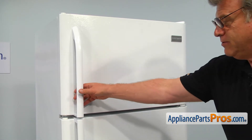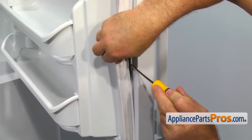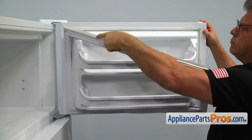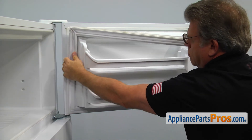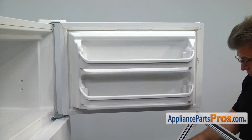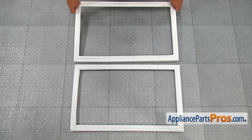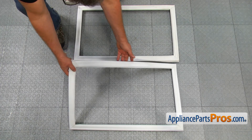Open the freezer door and using the flathead screwdriver, pry out part of the old gasket. Pull out the rest of the gasket. This is the old freezer door gasket next to the new one. If you don't have this part, you can get it from appliancepartspros.com.